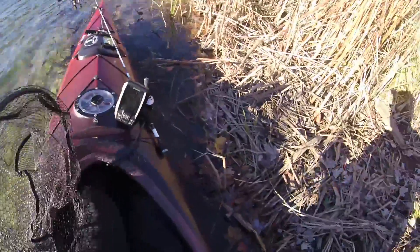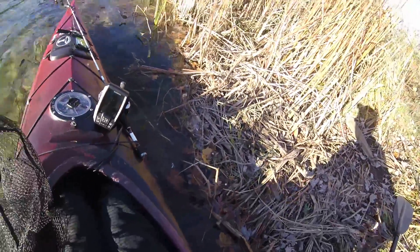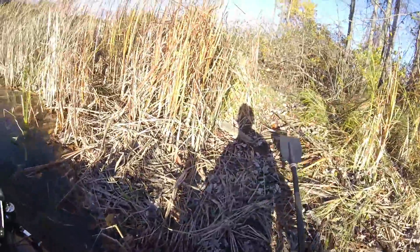Probably should have moved that net first — and boom! Now we can shift our weight back to the kayak and we're ready to go, just like that.